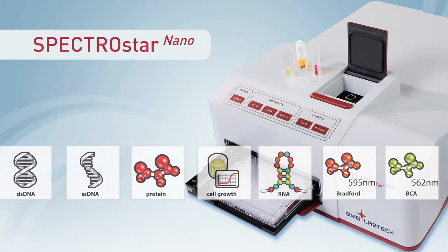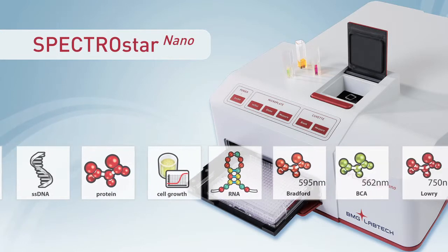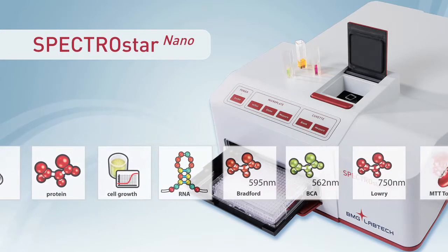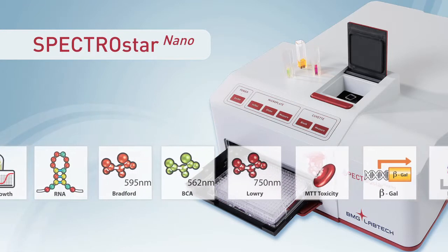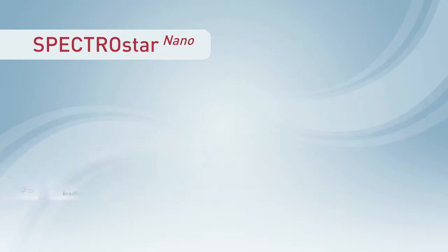The speed of the spectrometer, its simple push-button operation, and the capacity to design and save individual assay protocols give users unique capabilities that weren't available until now.